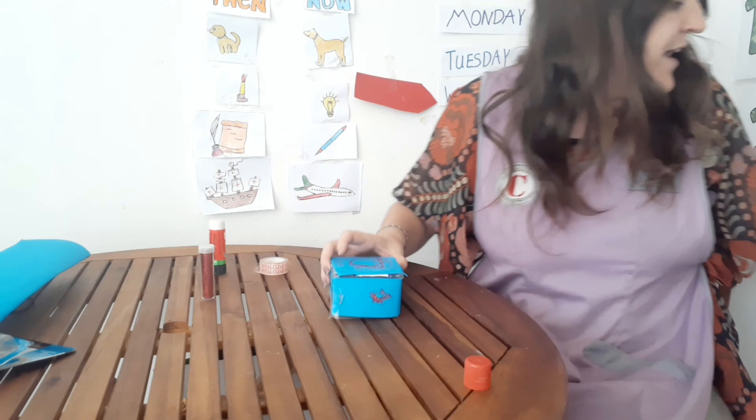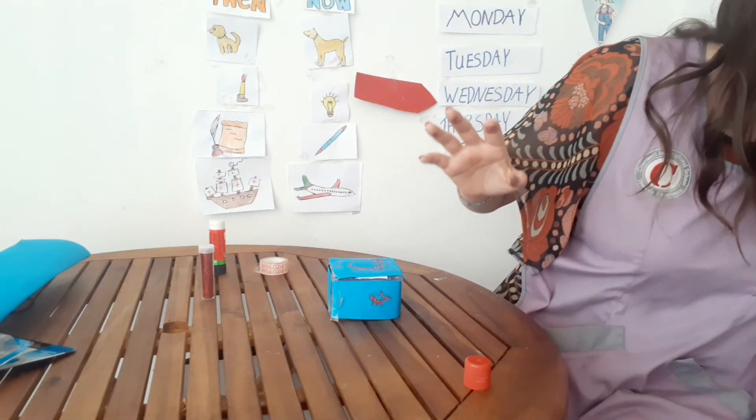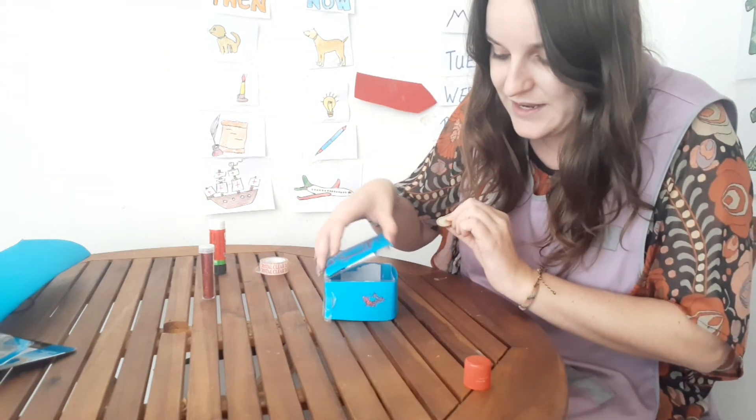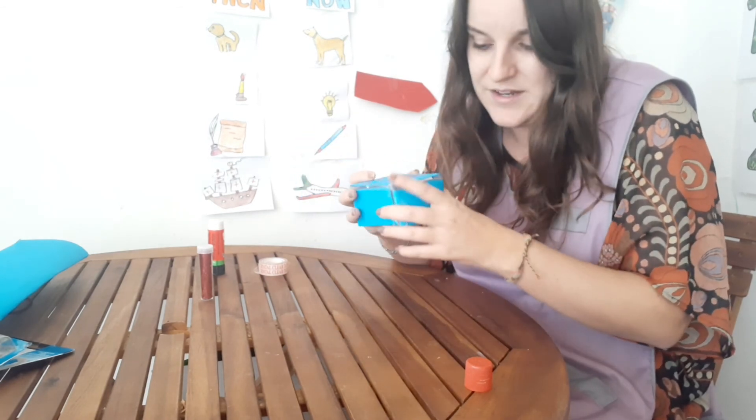And you know what I have here? Some money with me. And we're going to place the first one in here, just like this, and close. You can either open it or you can make a hole in the middle to put it through, and save your money in here.